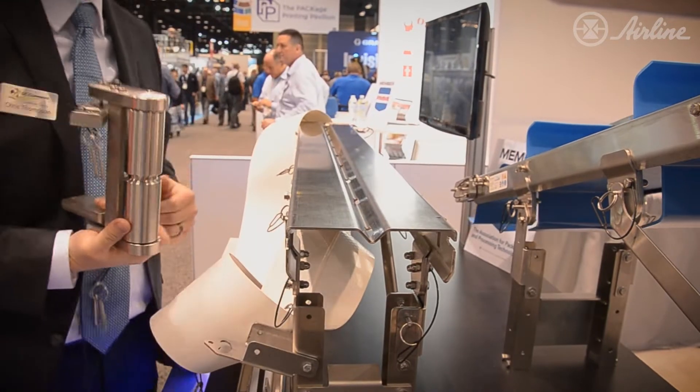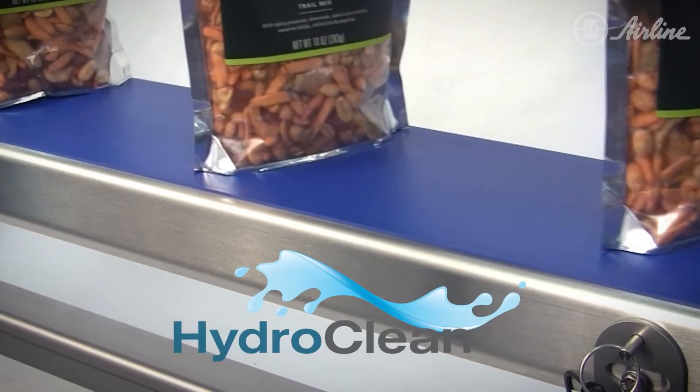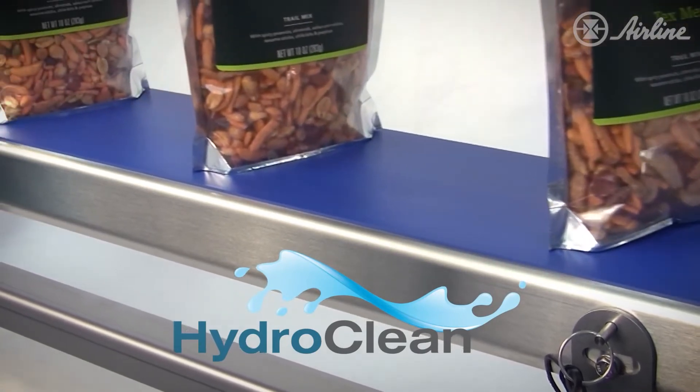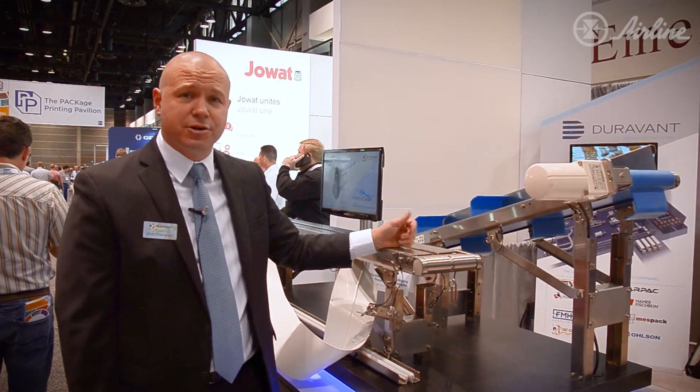Once you have the belt off, you can remove both the drive end and the tail end for cleaning outside of the conveyor. So it's a perfect clean-in-place solution for a wide variety of food applications, pharmaceutical, and really used in a lot of different industries where sanitary requirements are high.